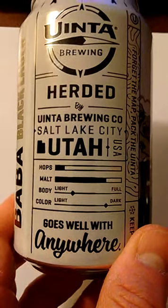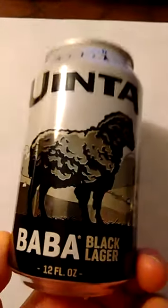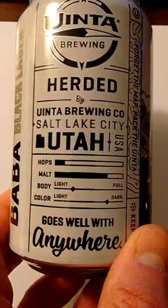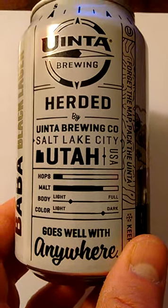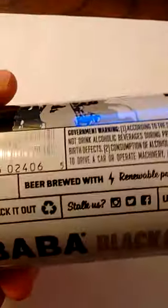It's a black lager by a brewery in Utah, and I believe this is available year-round. I liked it — it was okay, but the body was light. I would have preferred at least a medium to full body. I guess if you're in the full range, you're more towards a regular Guinness. The only issue I really had with this black lager was that it was just a bit too light.